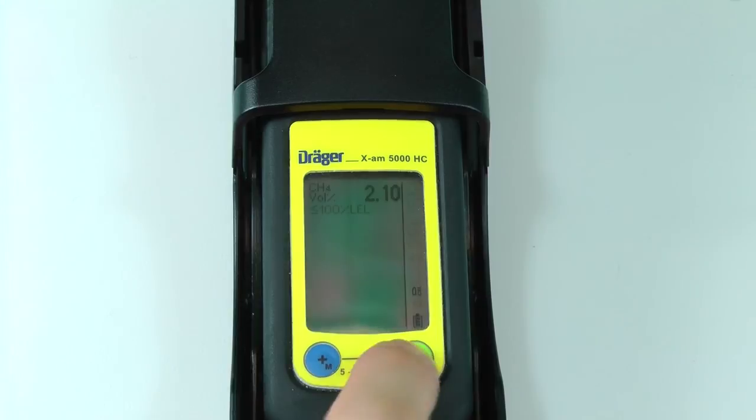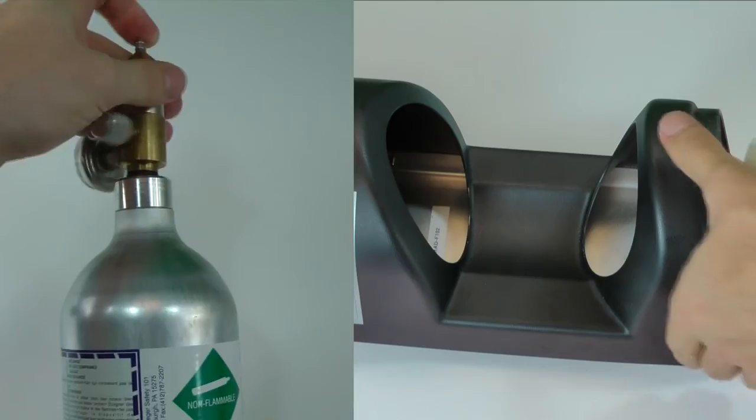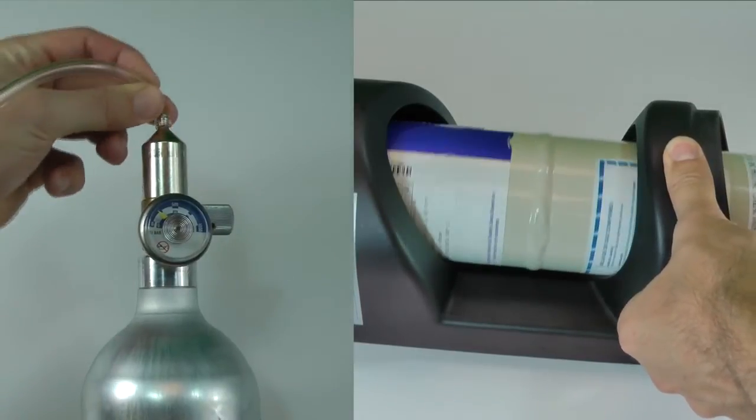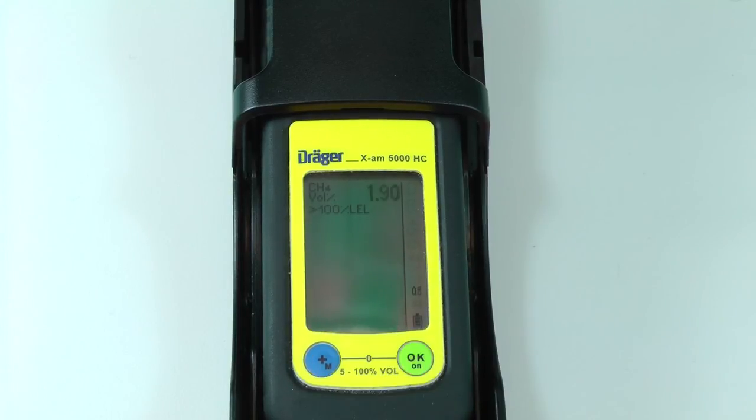Press OK to select the methane sensor, then press the plus button to select the high concentration calibration. The screen should display greater than 100% LEL. Press OK to view the calibration concentration. The default calibration is 50% by volume. Ensure that the calibration cradle or bump test station is connected to a calibration gas cylinder with 50% by volume methane and then press OK. The concentration values should begin to rise. Once the reading stabilizes near 50%, press the OK button to perform the calibration.